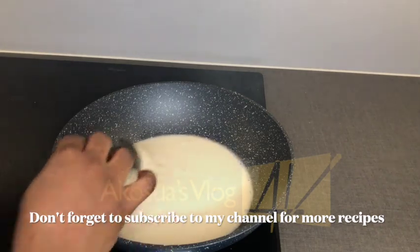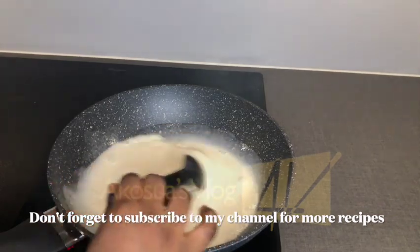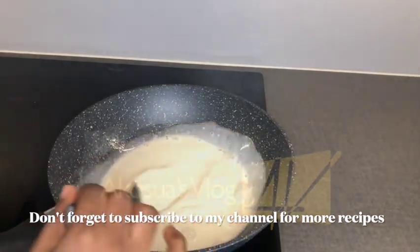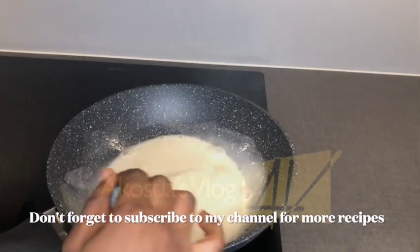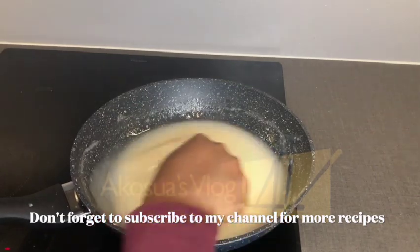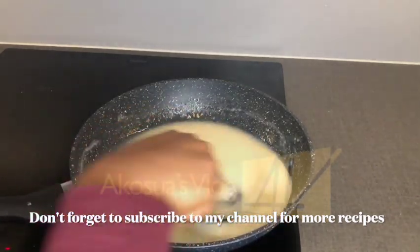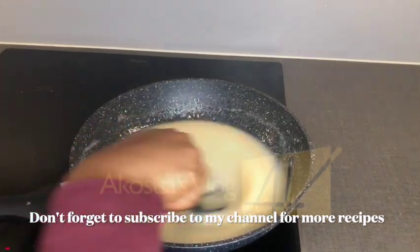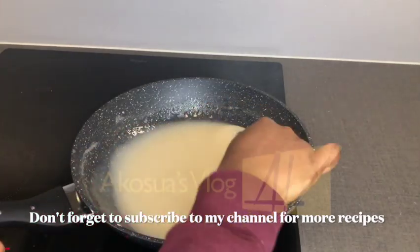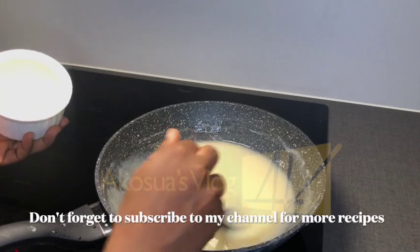I'll continue stirring so it forms a paste. We've been stirring this for about five minutes now — we do not want any lumps in this mixture. Don't stop stirring; continue stirring so everything is well mixed.